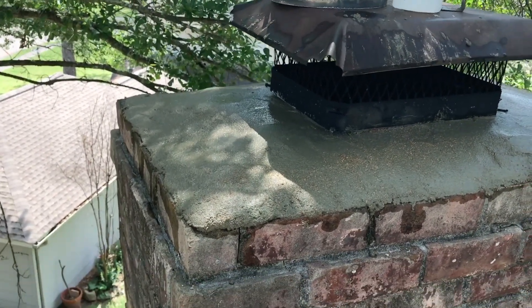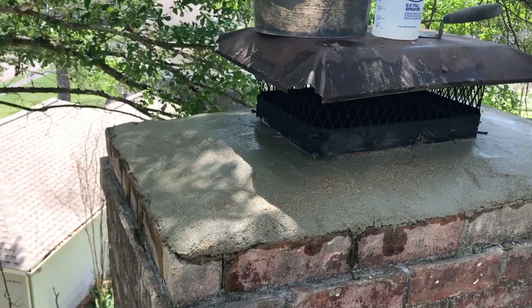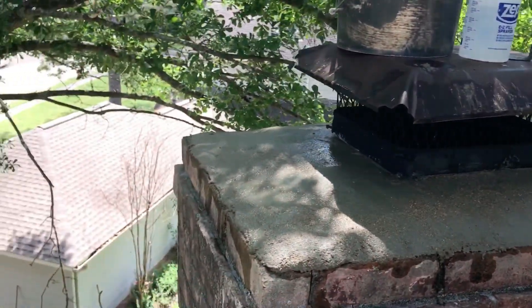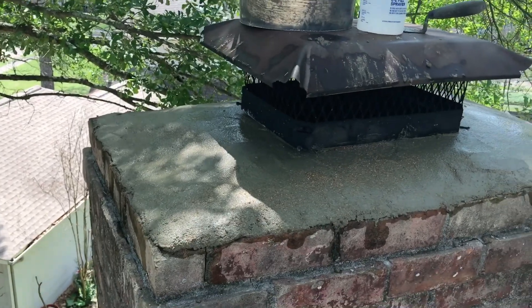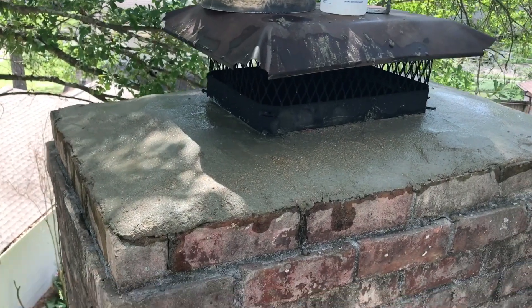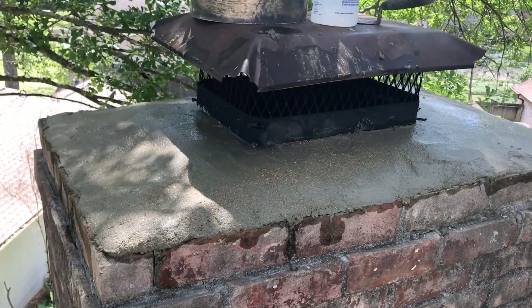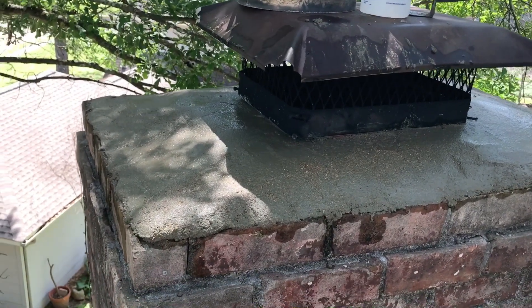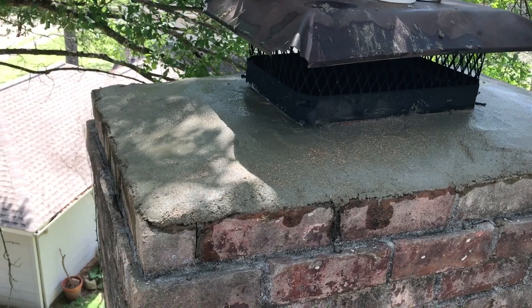The longer you go, it's like cancer — it gets worse and worse and worse. You want to have a chimney professional come out at a minimum every three years for an inspection. It should be a little bit cheaper than a normal service call. It's money well spent. Last year I had no less than 10 jobs where a minor water problem was allowed to go on for a decade.